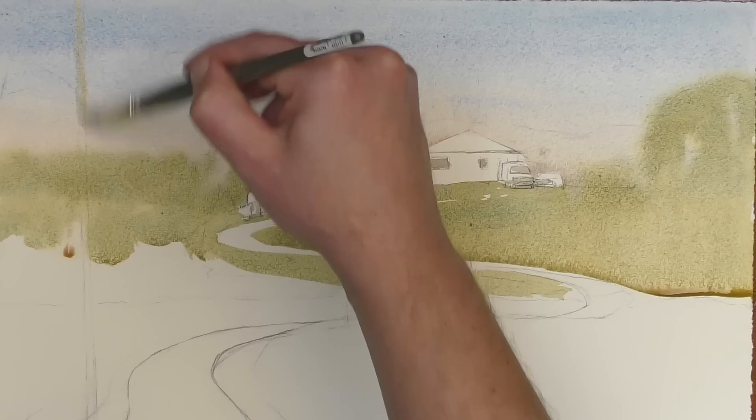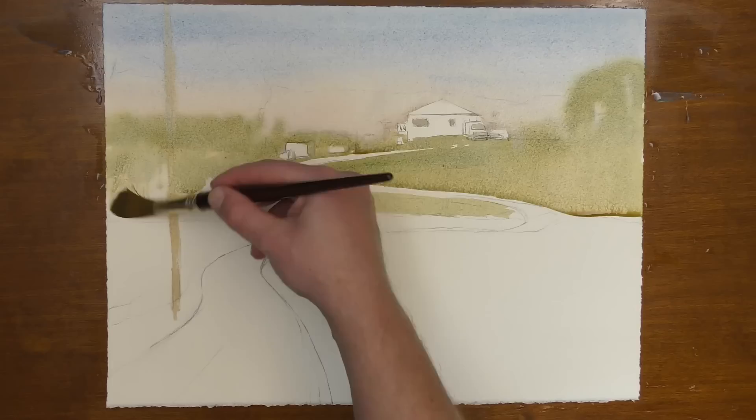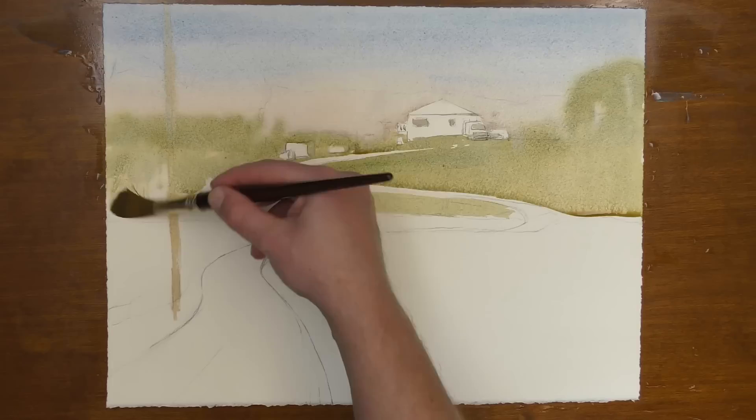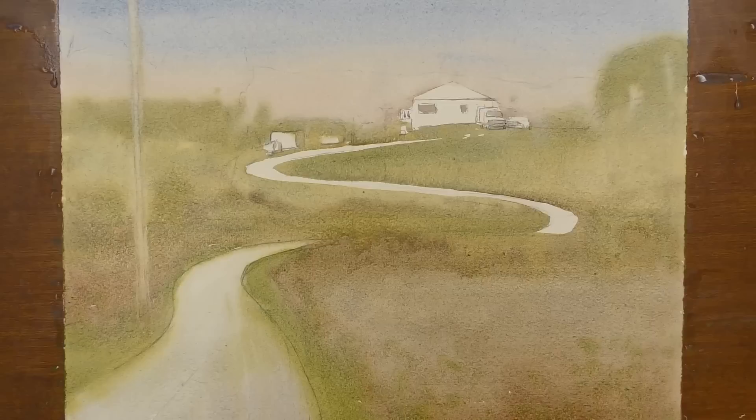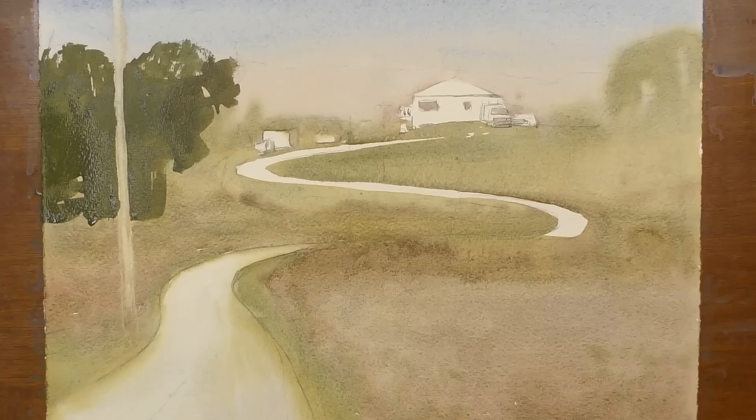By wetting down both sides of the paper, I'm getting my paper even more wet — but I don't need it soaked, I just need both sides to be damp. Because the paper is more wet than just wetting the front, this gives me more time to work into this wet-into-wet wash before my paper dries. This is the only time in my painting process where everything is wet and loose, and I can really let those colors flow from one to another, focusing on beautiful soft edges and laying out the lightest values in my scene.